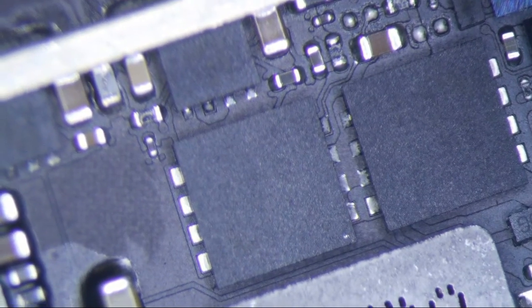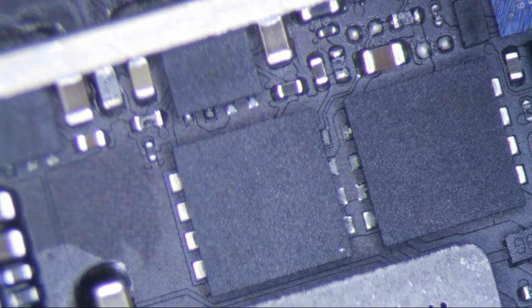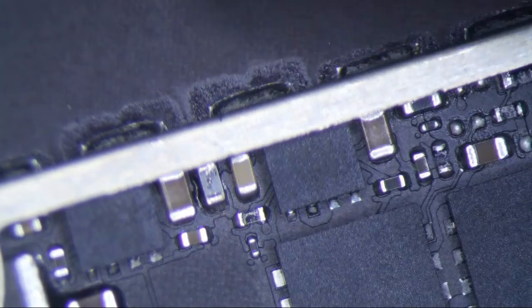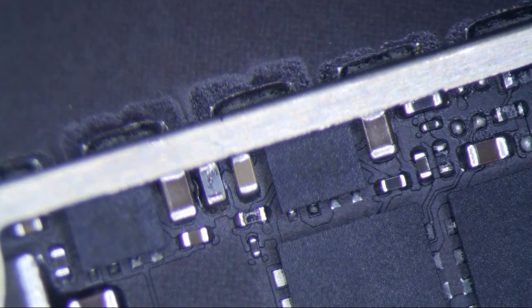Yes, that is the backlight filter and I am going to repair it. Just check this sucker with your multimeter — there's no continuity and the filter is dead. Pretty simple.